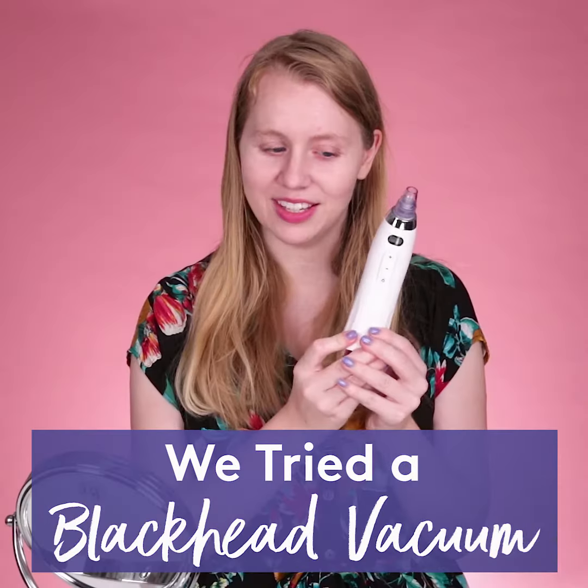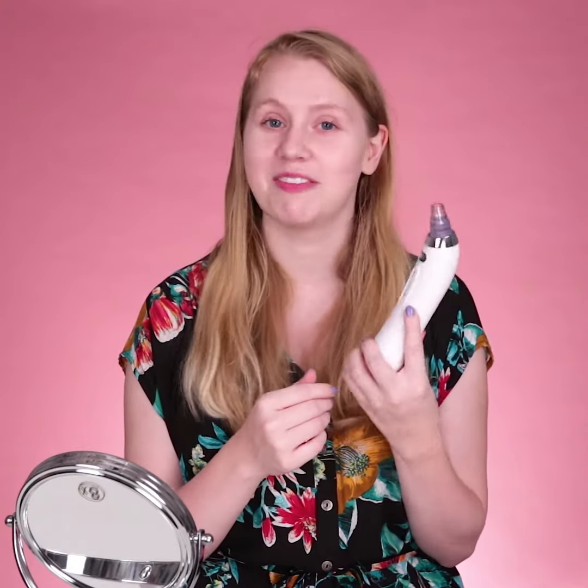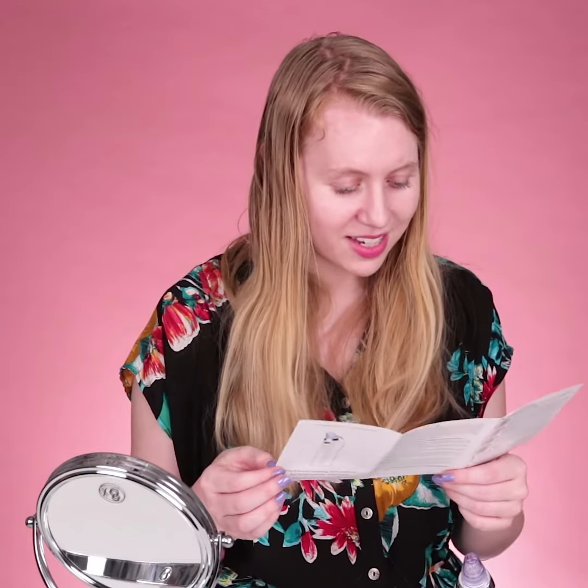So this is the blackhead vacuum — hopefully this works and I'll never have to worry about a blackhead again. Very simple instructions: face grinding and firming function. The instructions are a little confusing — 'clean pour dirt.' I've never heard it referred to like as 'poor dirt.'